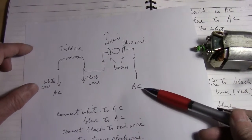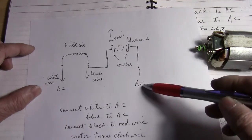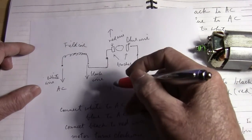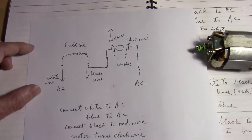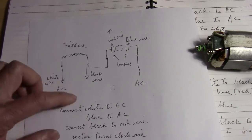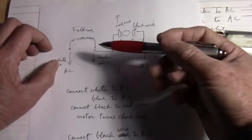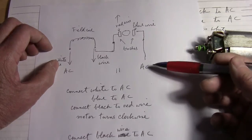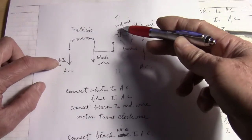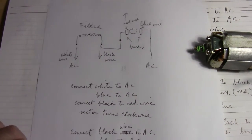To make it turn counterclockwise: you connect the black wire to AC and the blue wire to AC. Then you connect the white wire — put a jumper or a wire nut — you connect the white wire to the red, and it will turn counterclockwise.